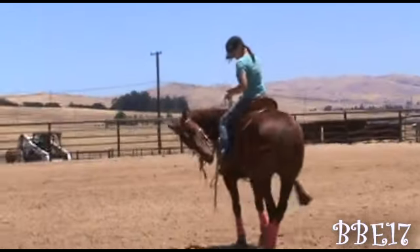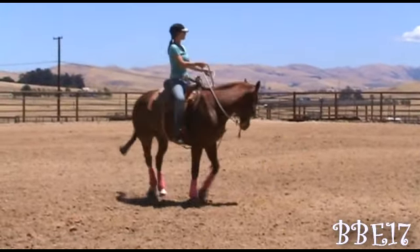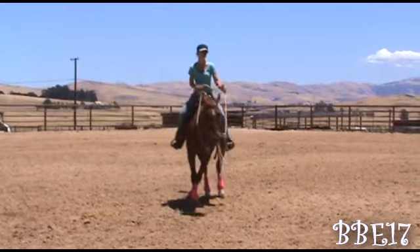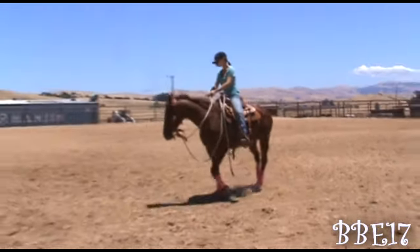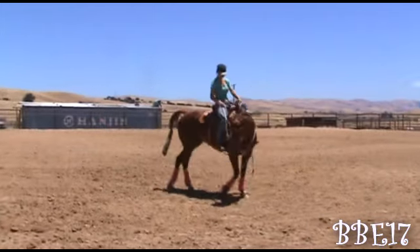Using my inside leg and inside rein, I'm gonna keep the pressure until he yields and softens his mouth. I'm pulling on him a little bit but that's only because he's not giving to the bit. Then I'm gonna transition to my outside leg and outside rein using really light hands. I only use the reins if my horse is trying to go forward and not really yielding.